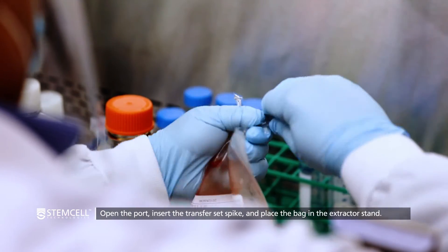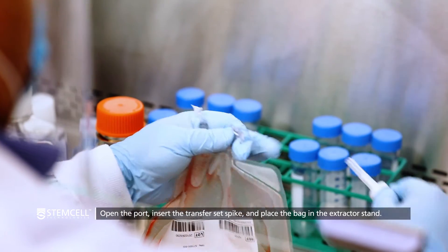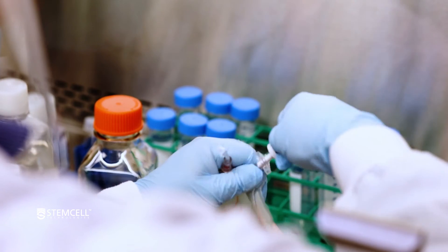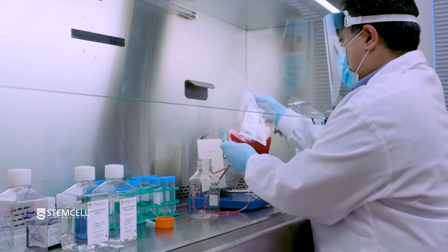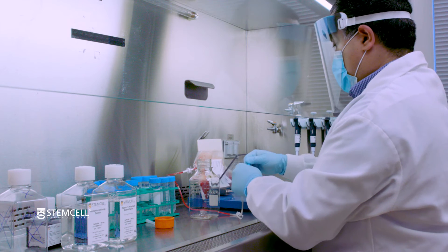To begin, open the port on the LeukaPak bag, insert the transfer set spike, and place it in the extractor stand. If preferred, the LeukaPak can be placed in the extractor stand first before opening the port.